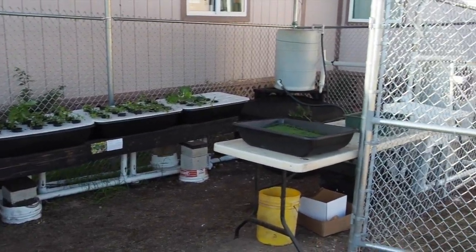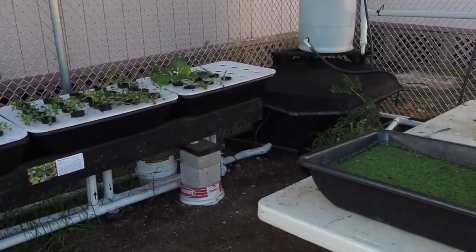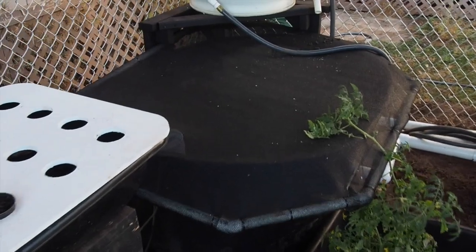This is the aquaponics system out at Barber's Point. It consists of a 180-gallon fish tank right over here with the fish in it. It has a screen cover to keep them from jumping out and to shade them.